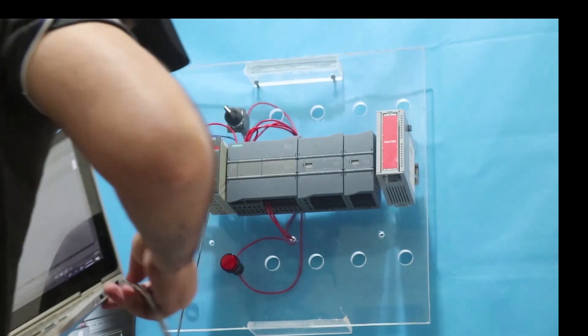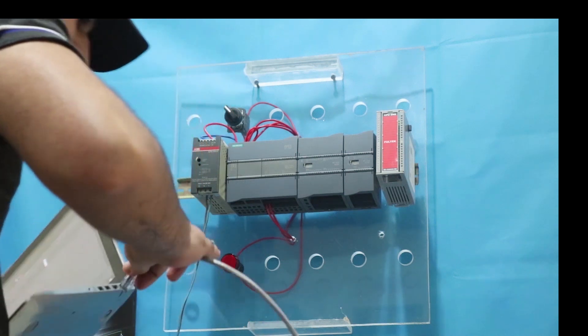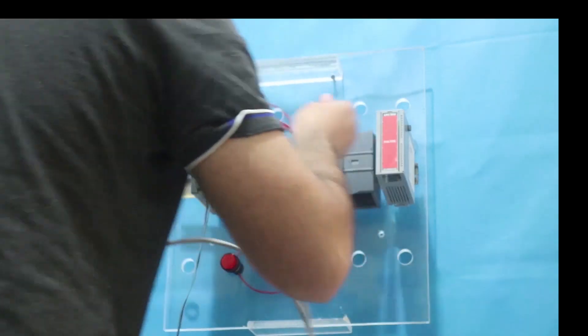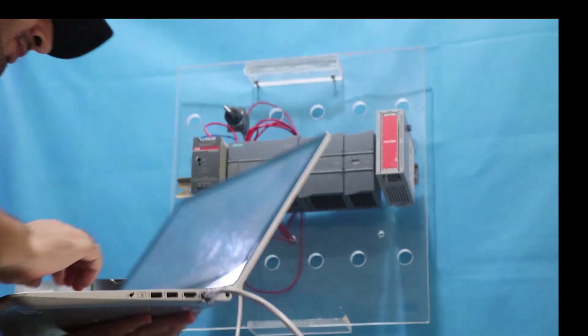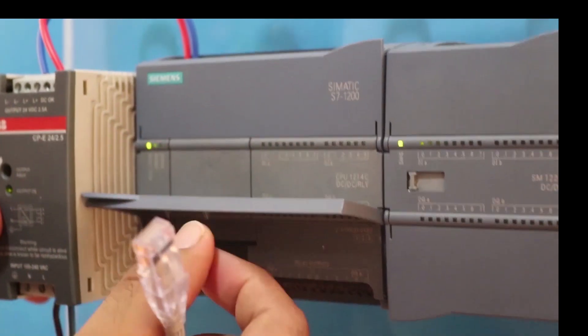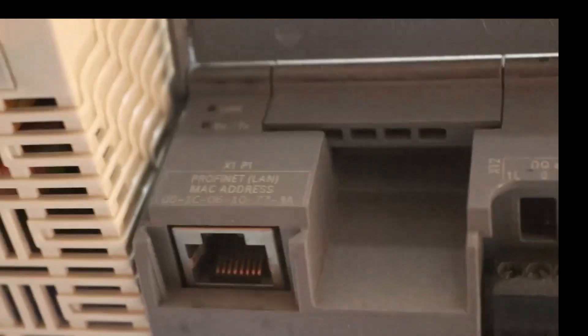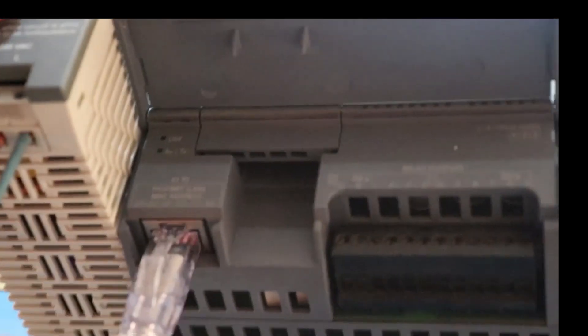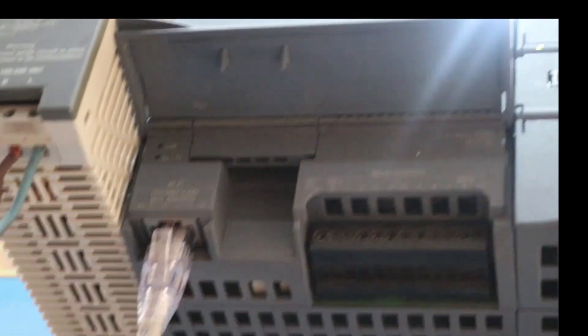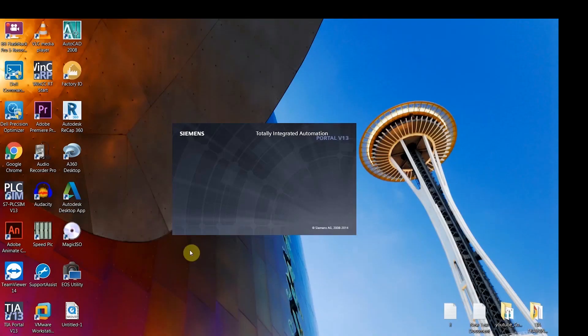In order to program your PLC or to see what is inside it, you need a connection between your laptop and your PLC. There is an Ethernet port on the PLC — we have to make the connection right there, and the other end of the cable connects to the laptop. Now our laptop and PLC are connected.